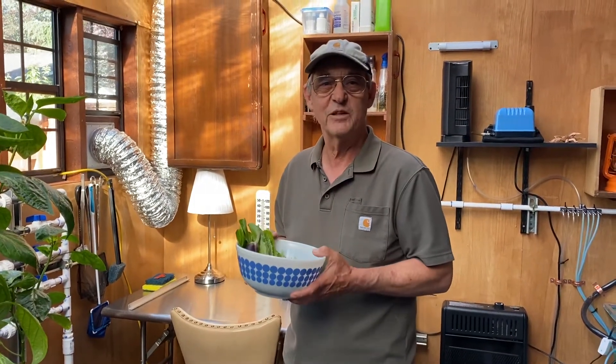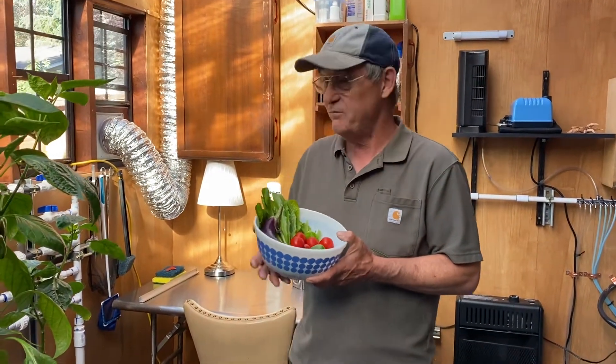Good morning. It's Jim in beautiful Beaverton, Oregon. I am picking some more vegetables this morning. We're going to have a chef salad this afternoon, and this is what we're going to get for it.